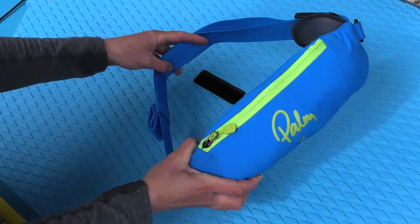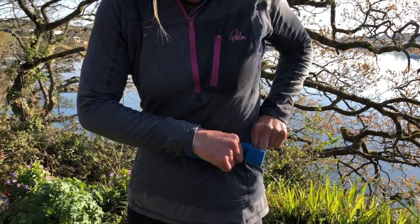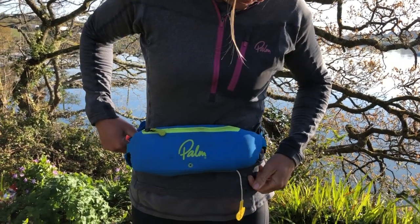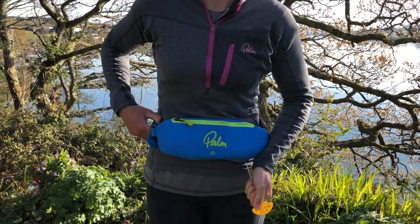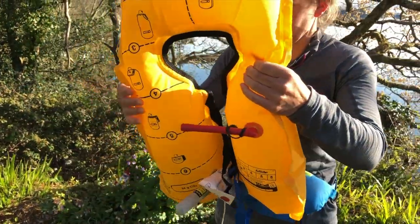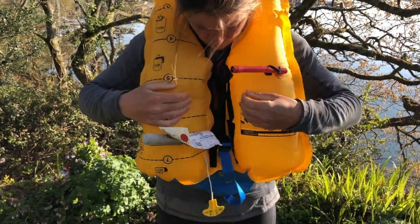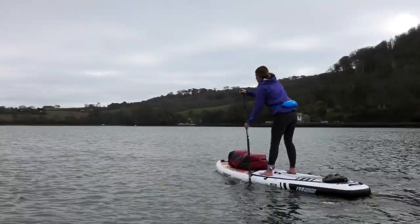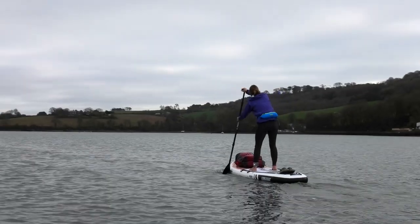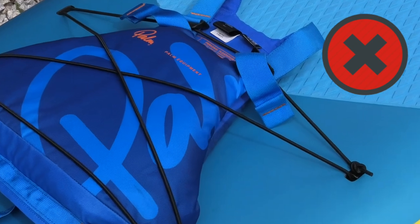If you're looking for a PFD more for emergency use — maybe you're a confident swimmer who just wants something just in case — then a waist belt PFD that you activate yourself might be more appropriate. They're really small and compact; you almost forget you're wearing one, but they're there in an emergency. Whichever PFD you opt for, just make sure you wear it — there's no point having it under the bungees or in a dry bag because by the time you get to it, it might be too late.